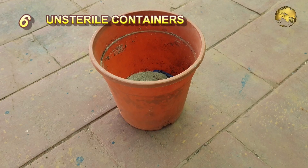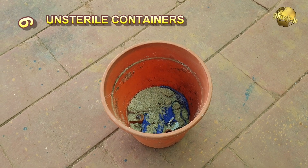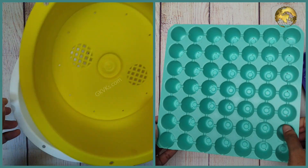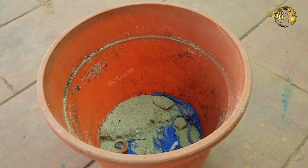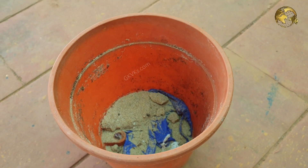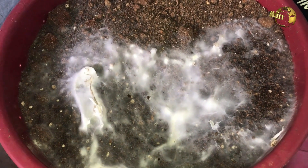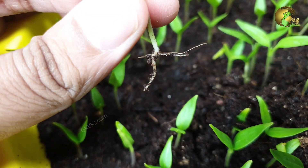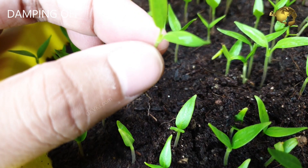Number 6: Dirty or unsterile containers or seed trays. For a better success rate in seed germination, it is always wise to use a fresh or new container, or thoroughly clean the old containers before adding the potting mix. Fungal and mold infections are the most common infections from dirty containers. If infection occurs, you will notice a fuzzy growth on top of the planting medium. You may also notice that a seed sprouts successfully but later rots at its base and falls over — this is called damping off, and is caused by a fungal infection in your soil.